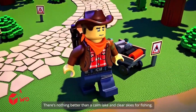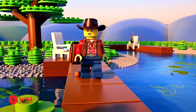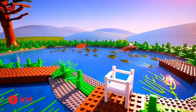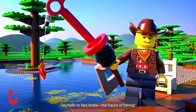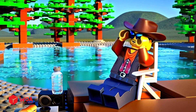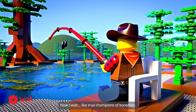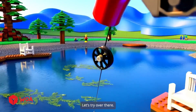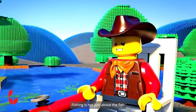There's nothing better than a calm lake and clear skies for fishing. Look at all them fish — something tells me today will be a good day. Say hello to Red Strike, the future of fishing. Let's catch a big one. Now I wait — like true champions of boredom. Patience, fish don't rush greatness. Fishing is not just about the fish, it's about the peace.